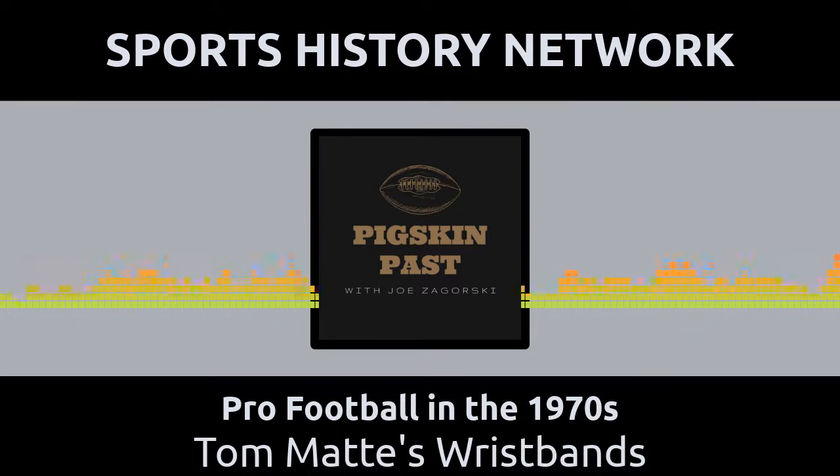That win gave the Colts a Western Conference playoff game at Green Bay to play the Packers. They lost to the Packers in that playoff game in controversial fashion, but that's another story for another time. Thanks for listening to the Pigskin Past. This podcast is part of the Sports History Network, your headquarters for the yesteryear of your favorite sport. You can learn more at sportshistorynetwork.com.